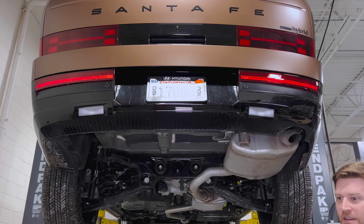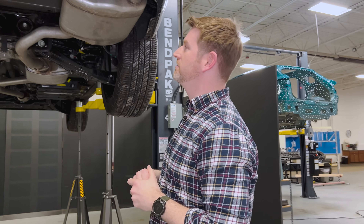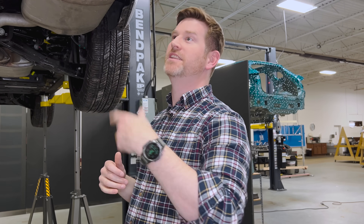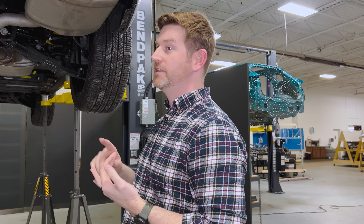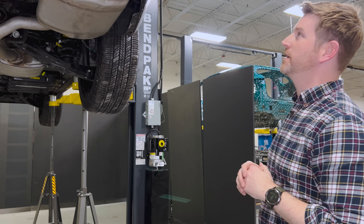We've seen Hyundai-Kia do this year after year. Typically when you see something like that carry into the next vehicle generation and the next, it means they clearly like it as a strategy. Hyundai-Kia has done a wide assortment of hybrids, ICE vehicles, and EVs, and this composite rear beam is something they clearly favor from a strategy perspective.